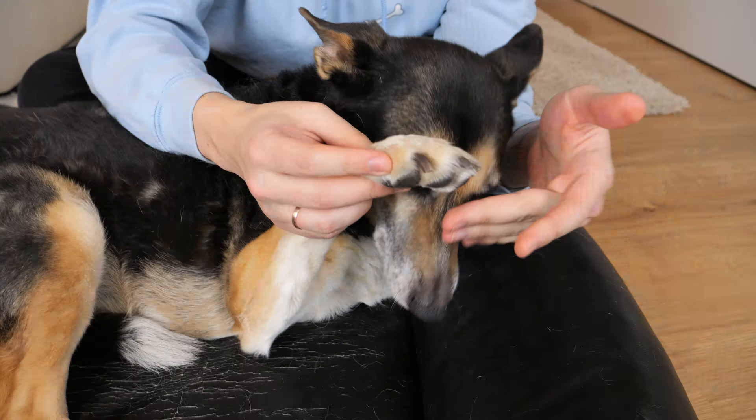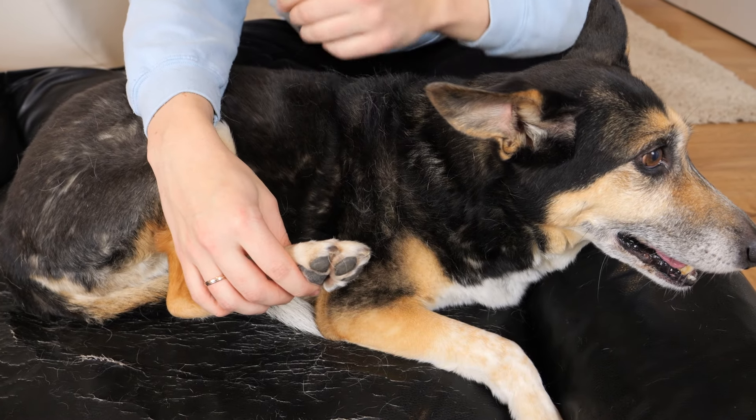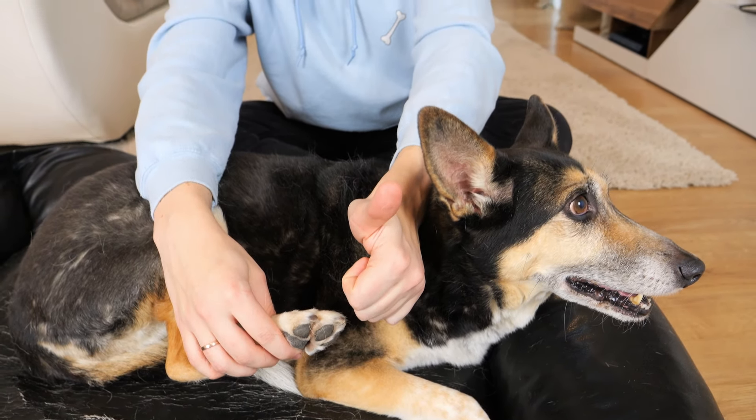This is how her paws look like now. Try doing this with your dog and see how it turns out. Good luck!